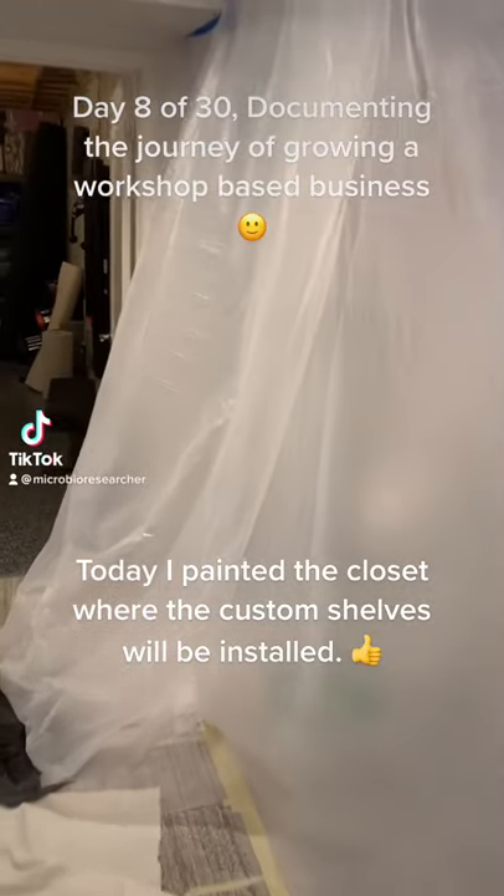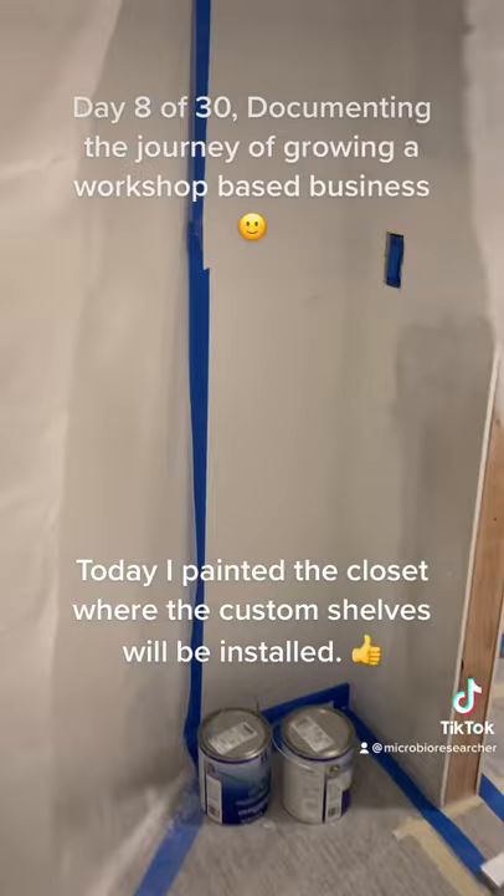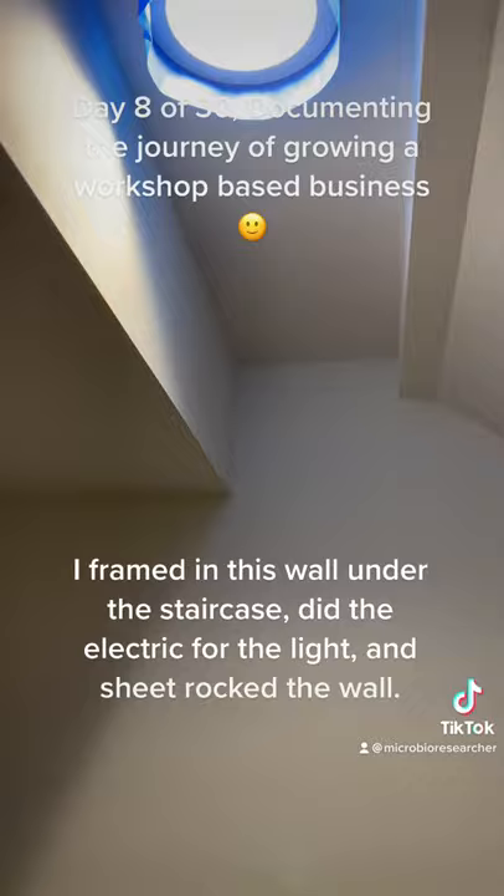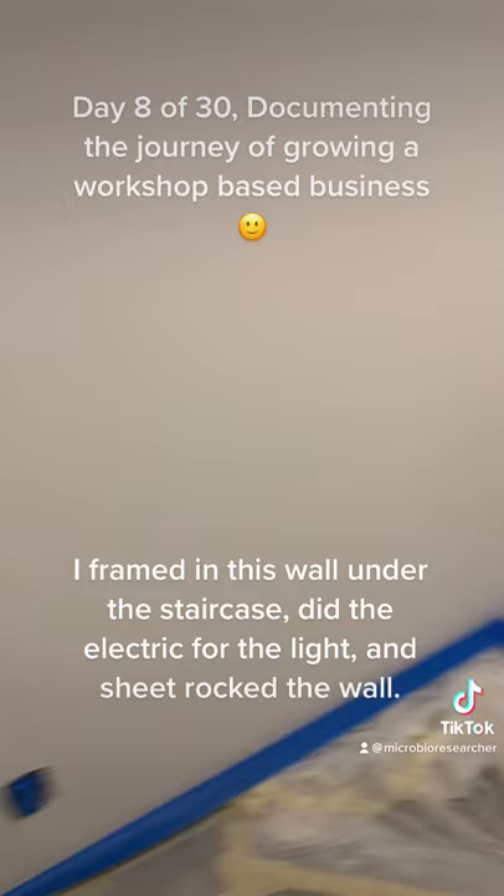This enclosure was for all of the drywall dust, mudding and taping the wall that I framed and sheetrocked, but now it's ready for paint. I've gotten everything taped, installed that light, and did all the new electrical work for it to make that happen, and this one's ready to go.